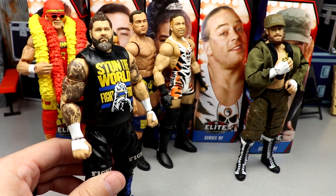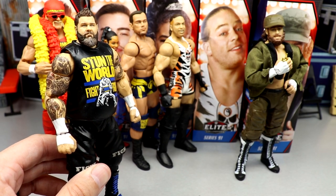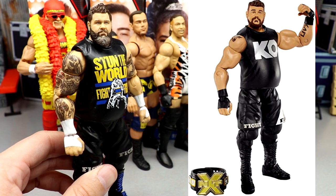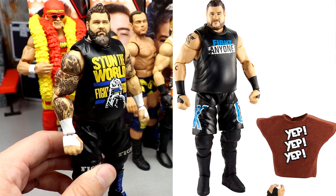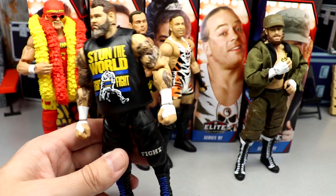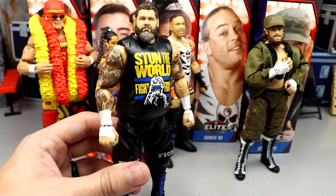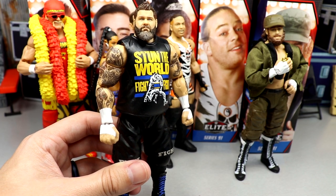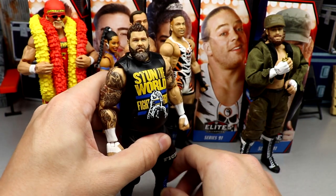Kevin Owens has the most figures out of everyone in this video. He's been around since Elite Series 43 — almost 50 series ago. He has Elite 43, 47, 53, the Epic Moments two-pack with Chris Jericho, Elite 60, Elite 66, the Elite 66 chase variant, the WrestleMania figure, Elite 80, and Elite 91. They continue to improve him — updated tattoos, different shirt graphics, updated head sculpt pretty much every time. KO is one of the stars of the set.